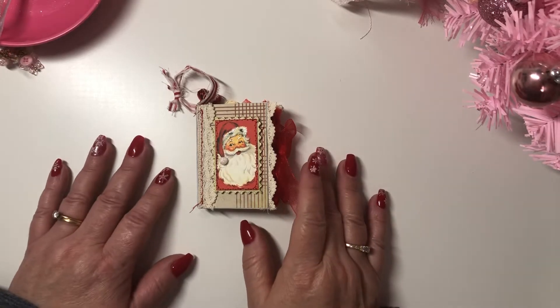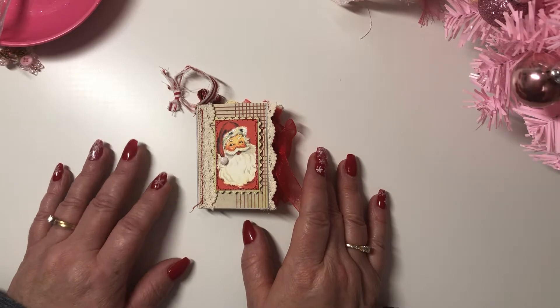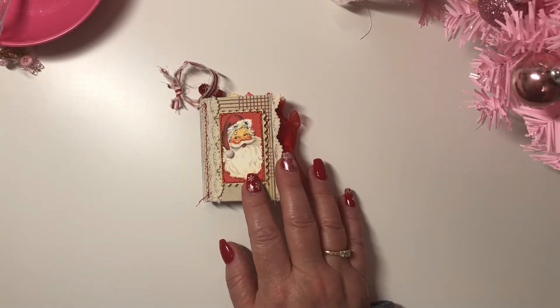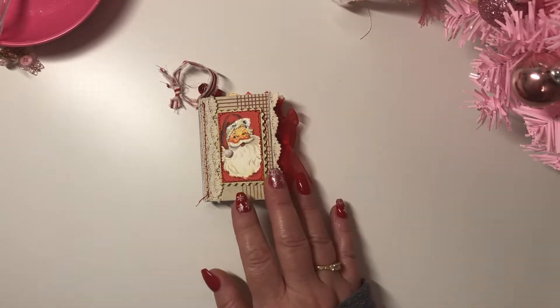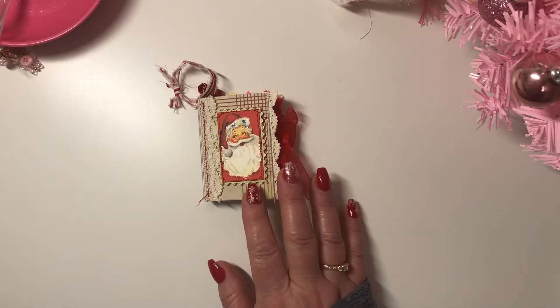Hi guys, I am back with my second video for Poochie's Christmas Ornament Hop. You must be 18 years or older, like and comment below, and you must be following me. My giveaway is a $20 PayPal. Make sure that you check out all of the other channels — I will leave the links down below and they are doing their own giveaways.